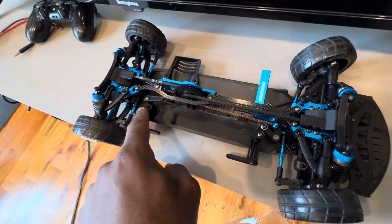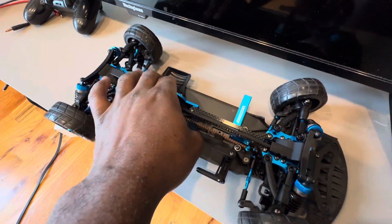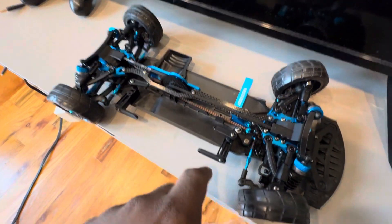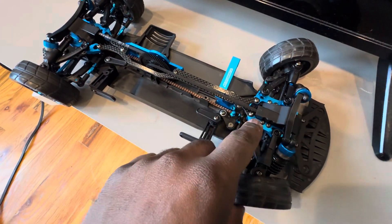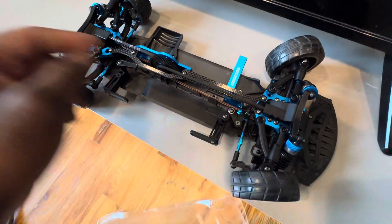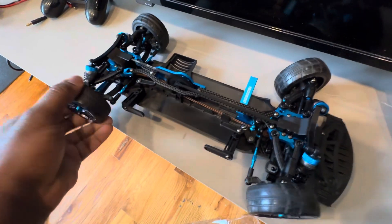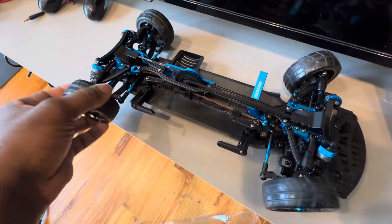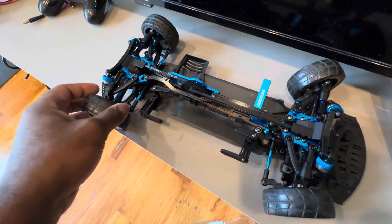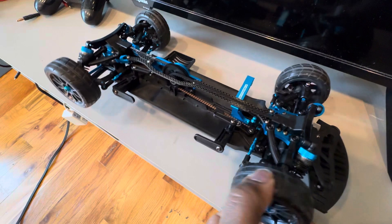...tires on there, suspension is installed, we got the front one here — front suspension right there. I got the differential wheel, which is good. This here too — differential.